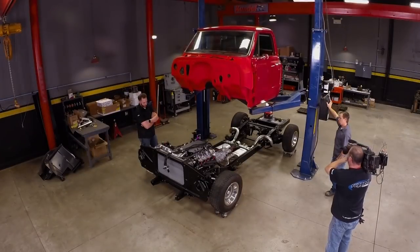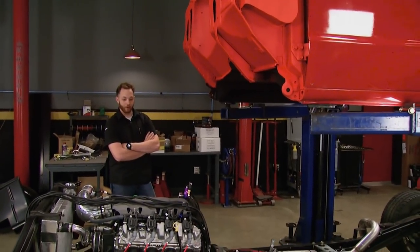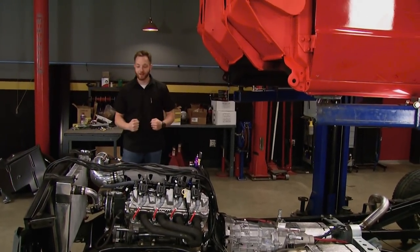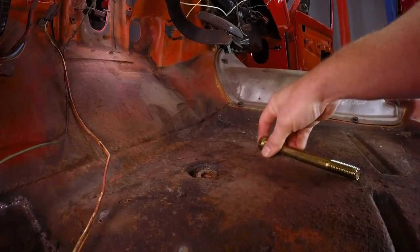This is always my most favorite part of a project — when the cab comes down on the frame. It's like the sign of progress. You get that sense of accomplishment, and you're like, oh man, this is like watching your child being born, or something like that.